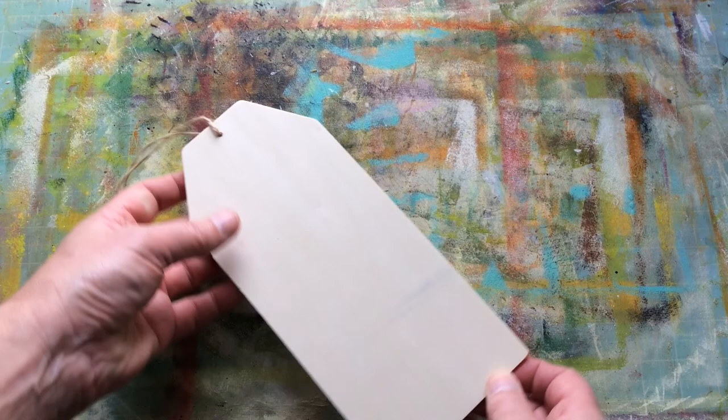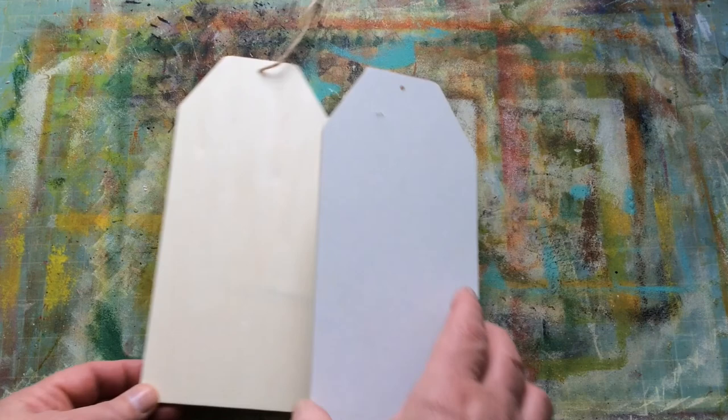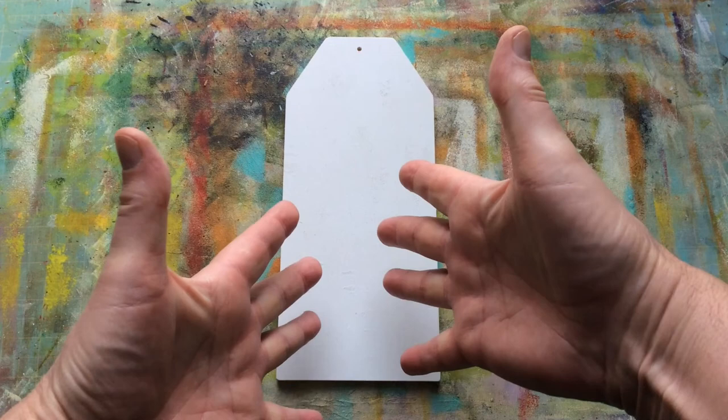First and foremost, I can't remember whether I got this in Hobbycraft, The Works, or online, but I've got some of these tags. I know you can get them in MDF as well, and in chipboard. So this is what I took and I immediately covered it in white gesso. That's my process for almost everything made of wood or even card — I cover it in white gesso first.